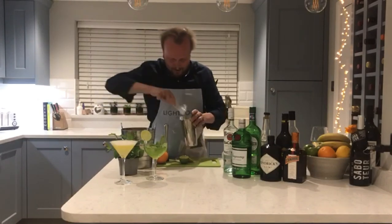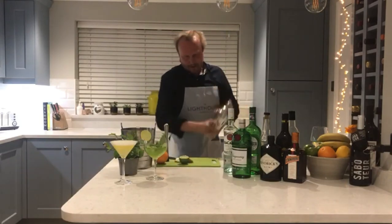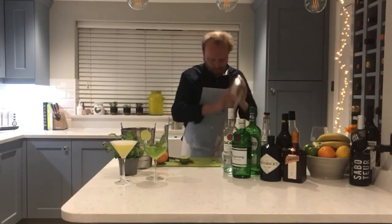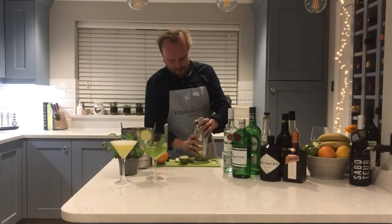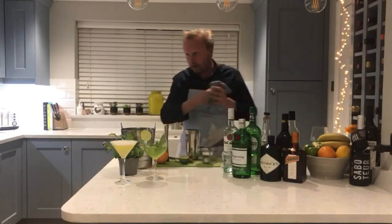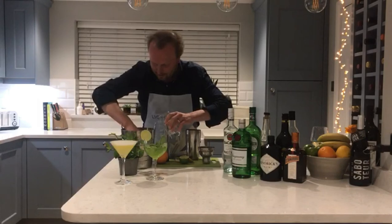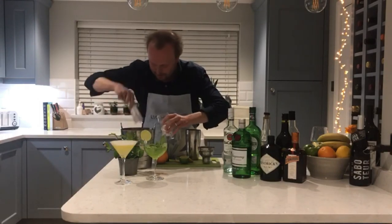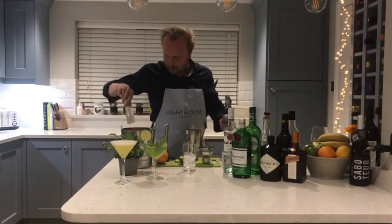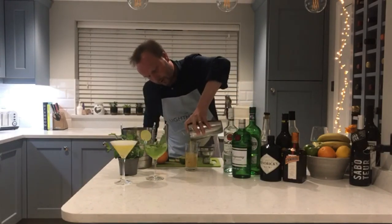Once all our ingredients are in, put the cocktail shaker lid on and shake for about 15 seconds. Lovely fresh cocktail. Strain it — letting the mint flow through but keeping the peach and lemon out. Put ice cubes into a glass, then strain away, keeping the mint in and the peach and lemon out.